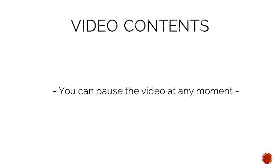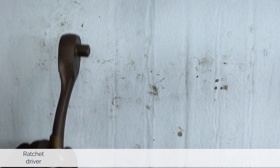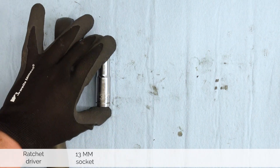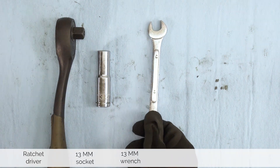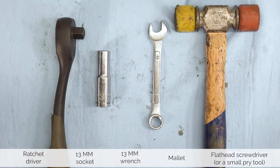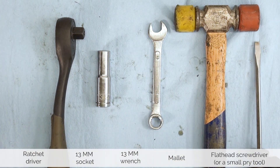To make following the content easier you can pause this video at any moment. That said, let's take a look at what tools we need. For this job you will need a ratchet driver, a 13 millimeter socket and a 13 millimeter wrench, a mallet, and if the Kickstarter gets stuck you might need a screwdriver.